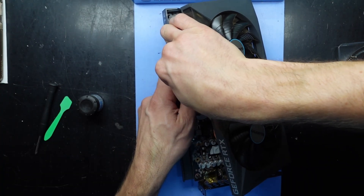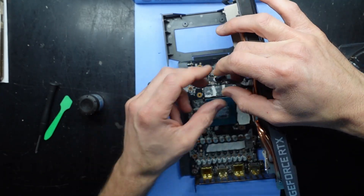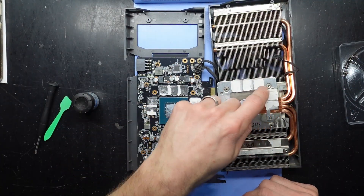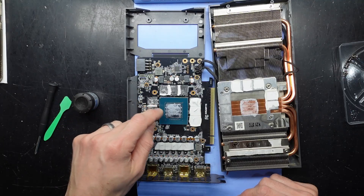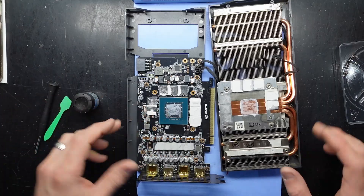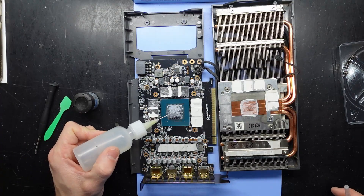Oh well, here we go. Quality connectors — you can still see the four pins perfectly there. You can see some slightly damaged pads going on. And some pretty bad and dry thermal paste, which is probably contributing to that GPU hotspot.